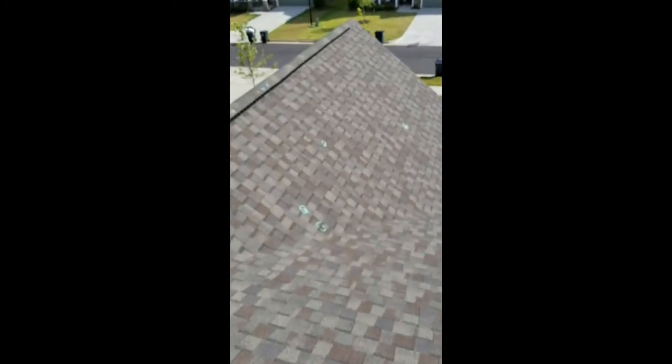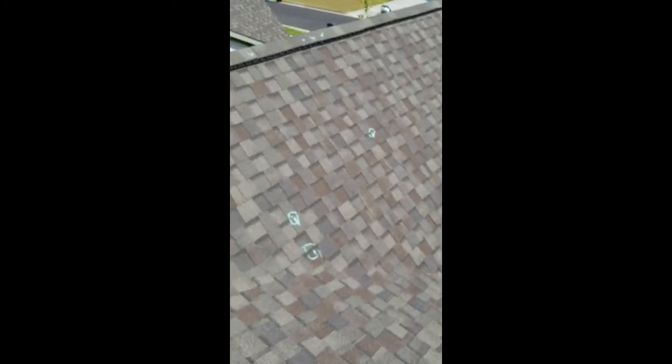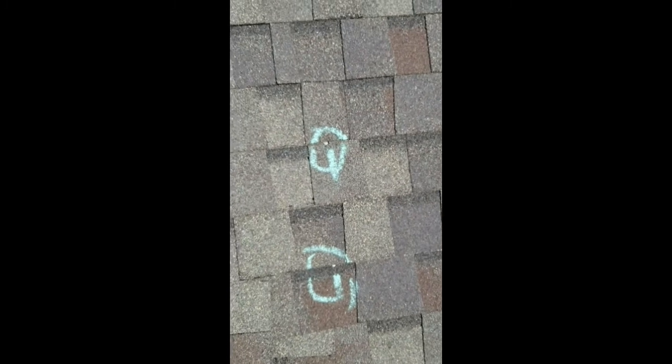There's more here on this front intersecting gable — all those little circles there, that's all where we have exposed nails. They nailed these too low. All going to turn out to be little pinhole leaks in the coming years.